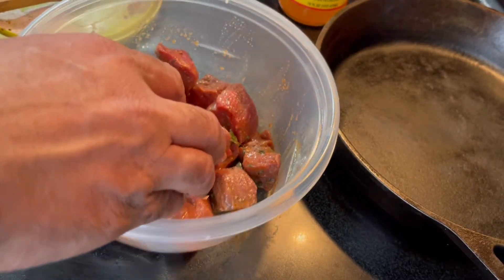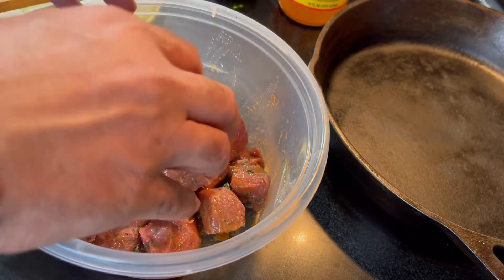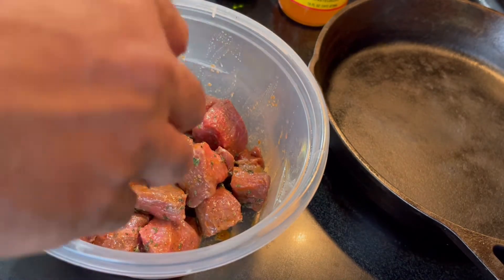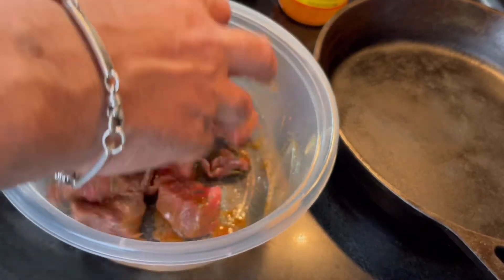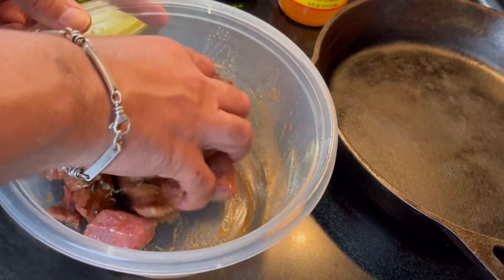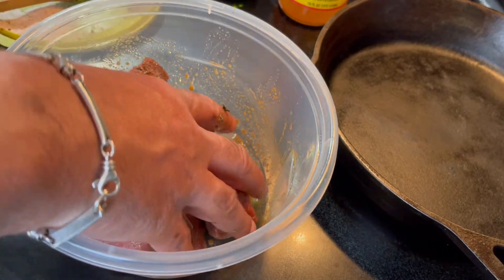The important thing is, make sure that when you get this meat out of the refrigerator it's not frozen — it's out of the refrigerator. Leave it outside for about 15-20 minutes so it reaches room temperature, so the heat transfers quicker when you cook.